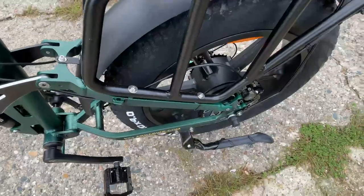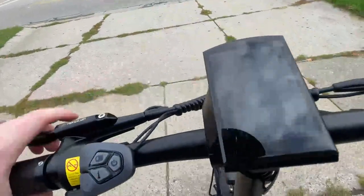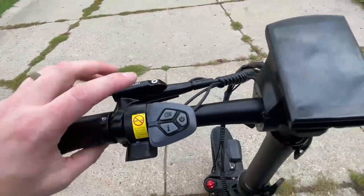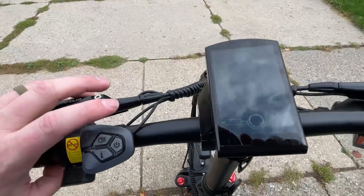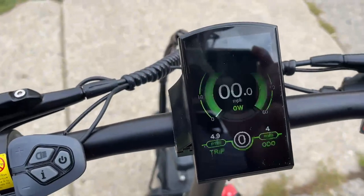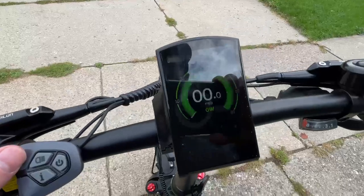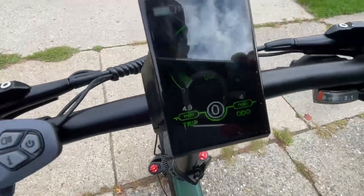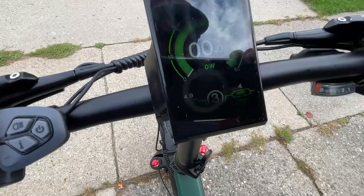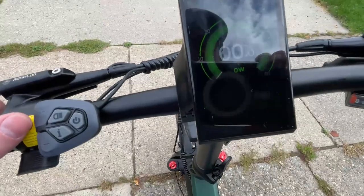The 750 watt motor really does its thing. I'm a bigger guy and it handles me like nothing, so you definitely get the speed you'd hope for from a 750 watt. The display — let's check this thing out — it's gorgeous. We got three speeds, and I like that. All my other bikes have five and it's like, I don't need five different speeds — I need low, medium, and fast, because mostly I'm just using fast.